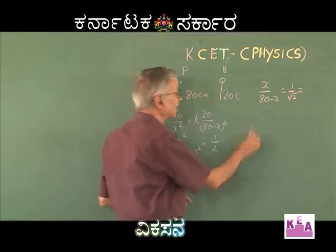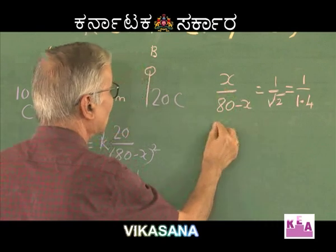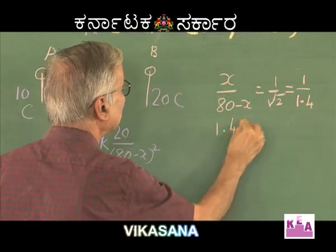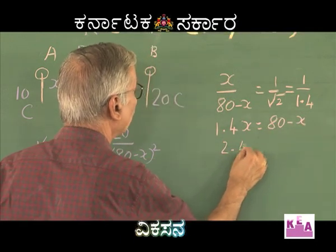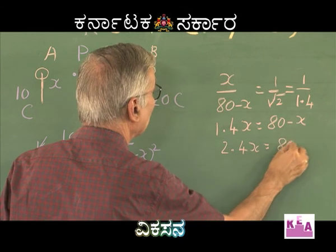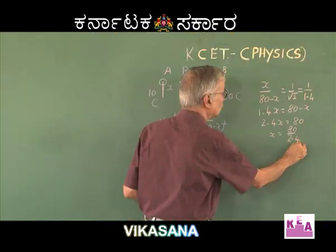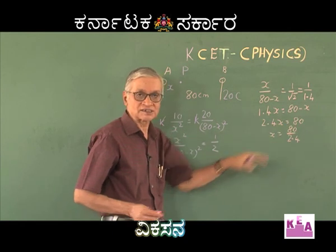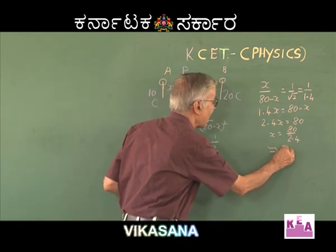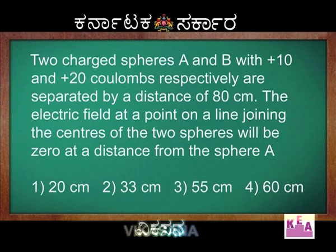Taking the root, 1/√2 becomes 1/1.4. Cross-multiplying: 1.4x = 80 − x, so 2.4x = 80, giving x = 80/2.4. Since 24 × 3 = 72, this is approximately 33 centimetres. Therefore, the correct answer is the second option: 33 cm.